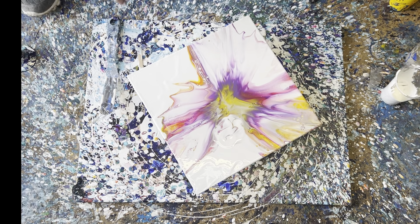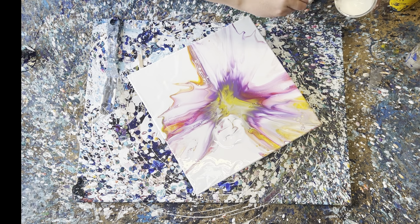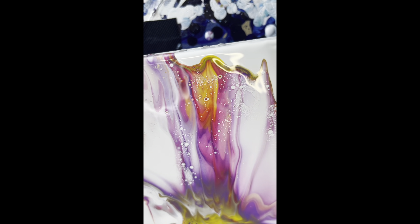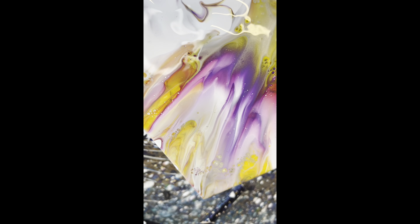That came out really really well! Now I'm going to give you a close-up while the painting is wet — hope you enjoyed watching that, it was a lot of fun. Here we go, close-up as promised — look at those pinks and purples, oh my god, look at the cells! I am really really happy with how that turned out. Wow, look at that — it's like a rainbow: yellow, red, orange — very nice. That is really really nice!